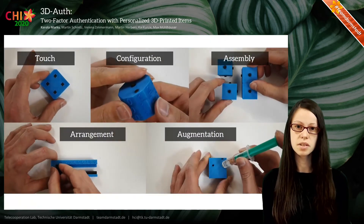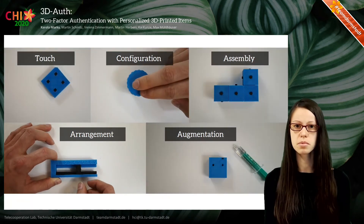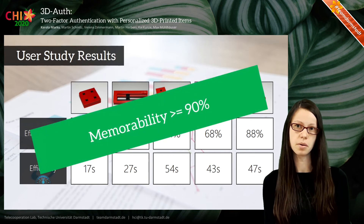We implemented a prototype for each interaction, which you can see here. We tested the prototypes in a user study with 25 participants, demonstrating the general usability of the concept, and the interaction had really good memorability.